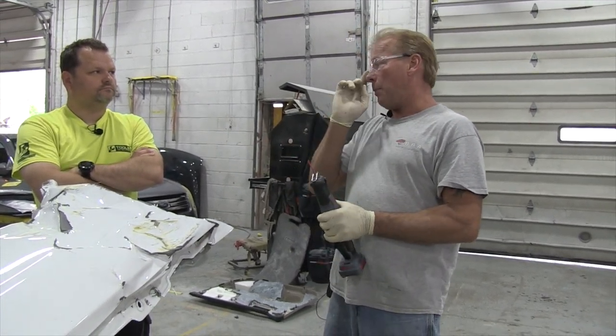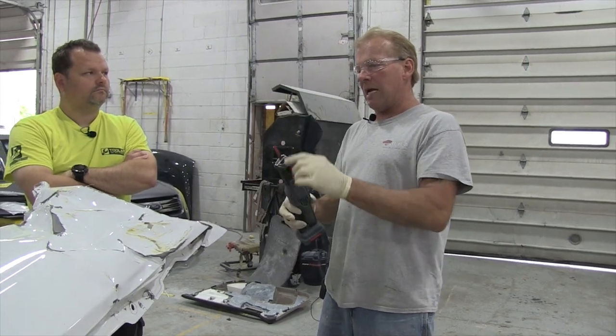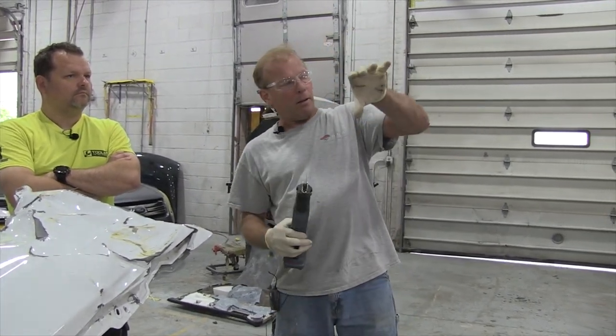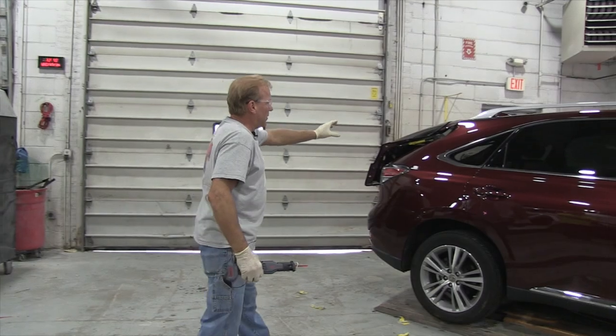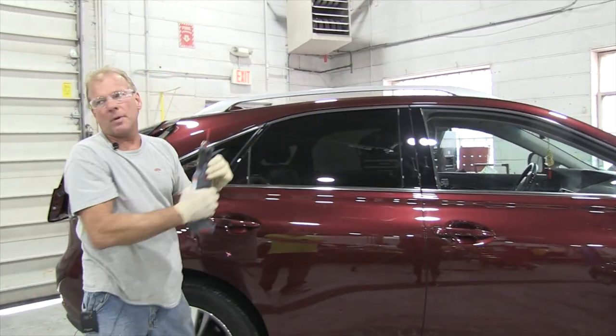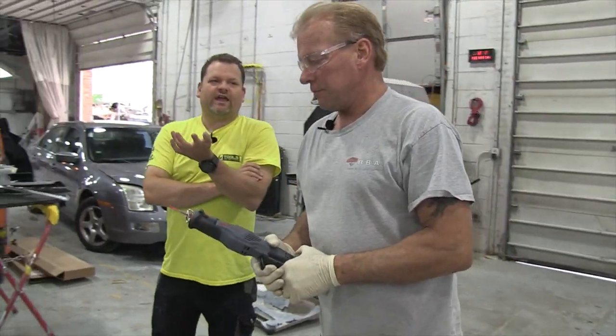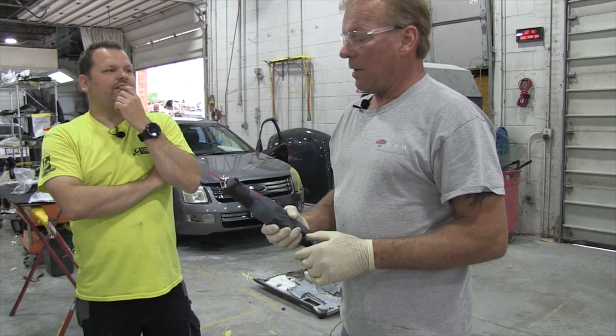Another thing you can use it for is when you're putting a quarter panel on a car, you've got to cut the old panel off. You would use this at the sail panel area — say right here, you would use it to cut that. Right through the metal? Right through the metal, yeah. And normally these are air tools.